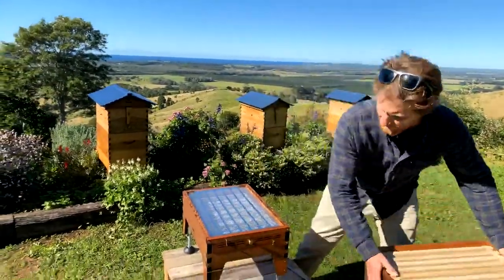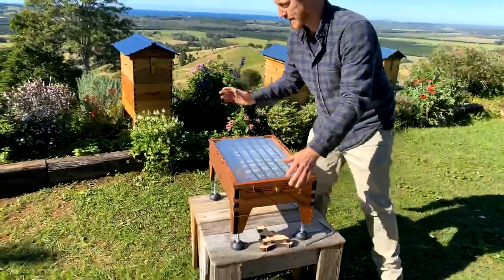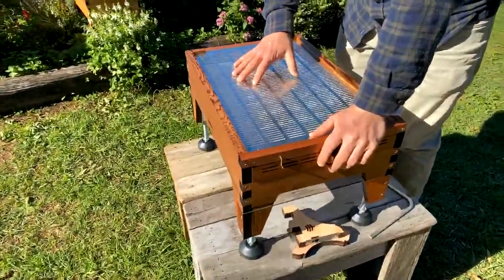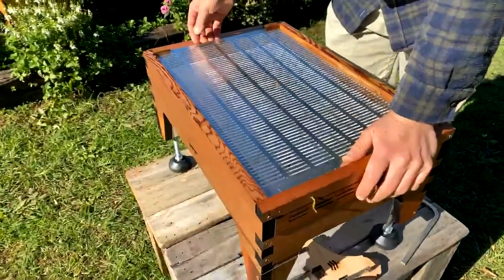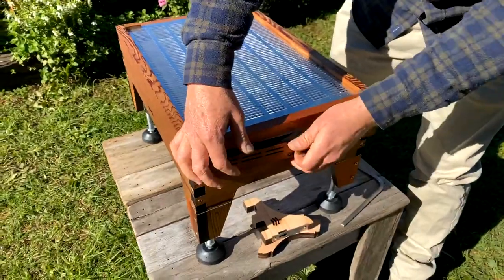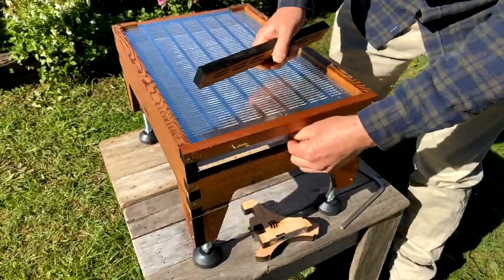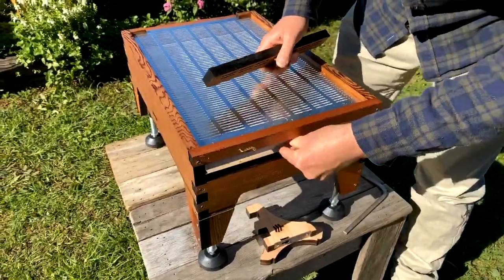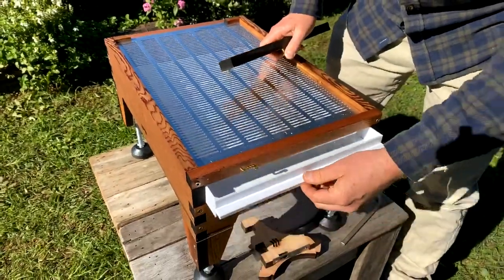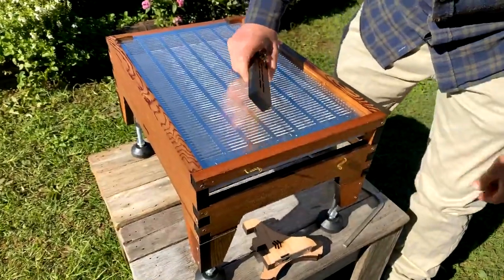Starting from the base, I'll just lift off that food box. Here we have the screen bottom board, and inside here is your pest management tray, which has had a little bit of oil in it already from using it to catch beetles.